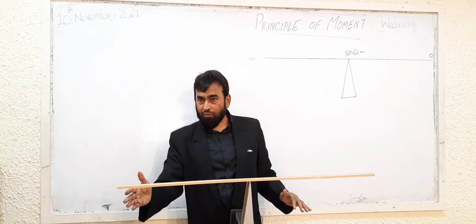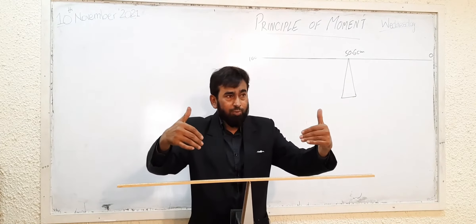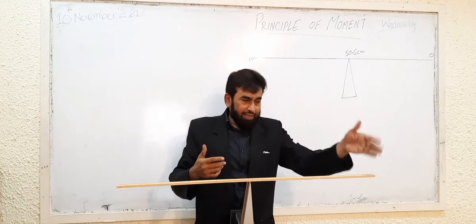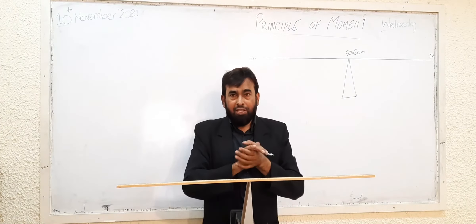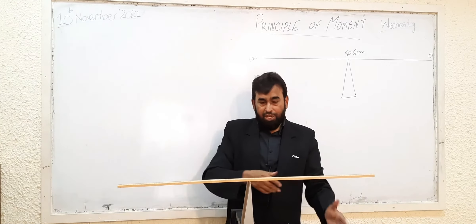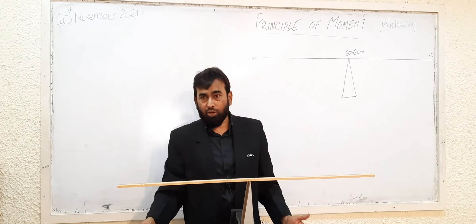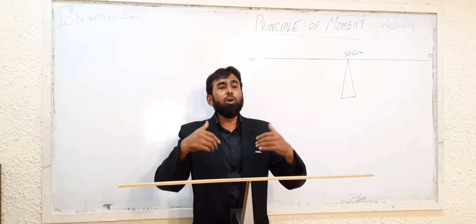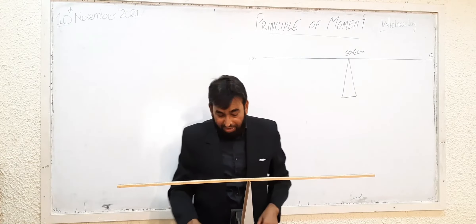As far as the principle of moments is concerned, from my side this is clockwise and this is anti-clockwise. But I am going to explain it from your side because you are looking from there. So which side is clockwise? Your right side is clockwise — if it is moving, it will move in the clockwise direction; the other side is anti-clockwise.